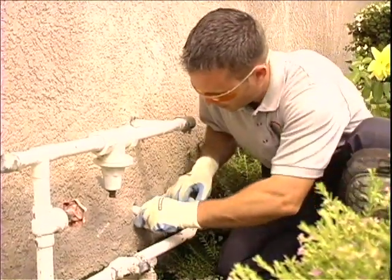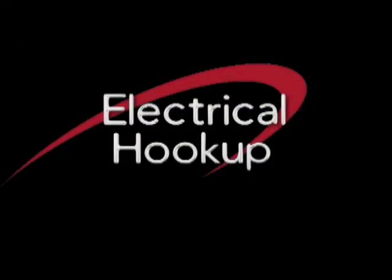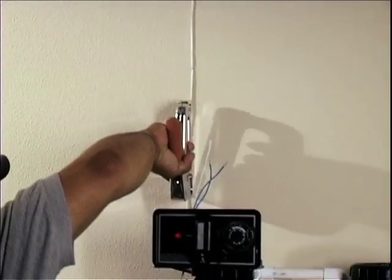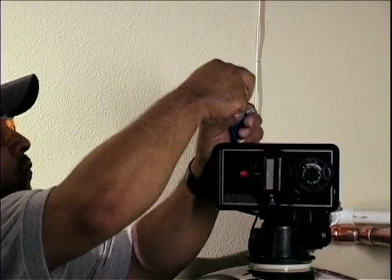Backwash line. It is now time to address the backwash line. If you choose to drain into landscaping, use half-inch PVC. Install the PVC in the electrical hookup. Our systems are shipped with two different electrical setups. Find a desired area to connect your transformer to using a low-voltage wire, preferably a thermostat wire.